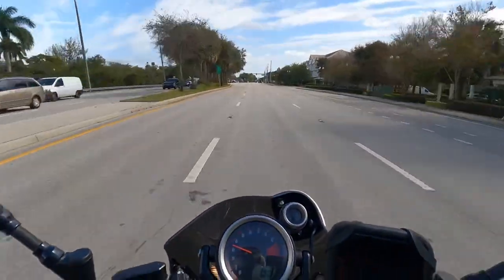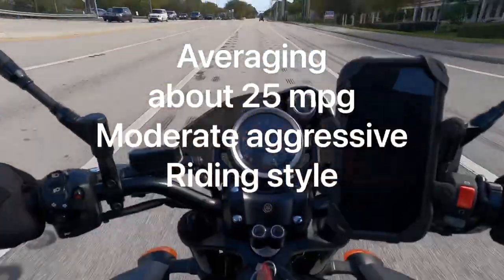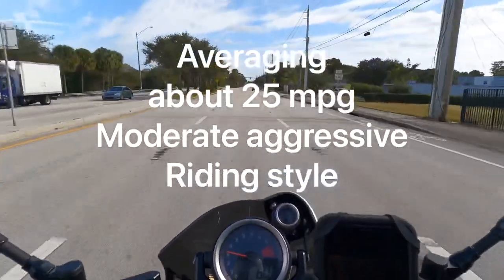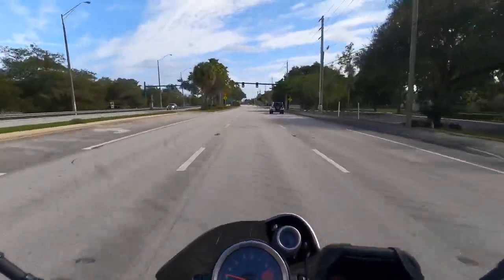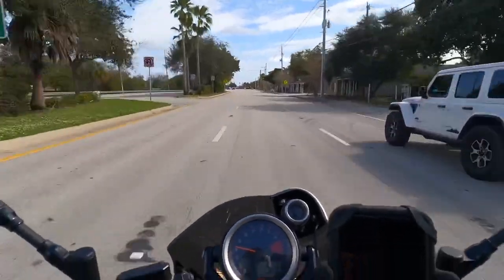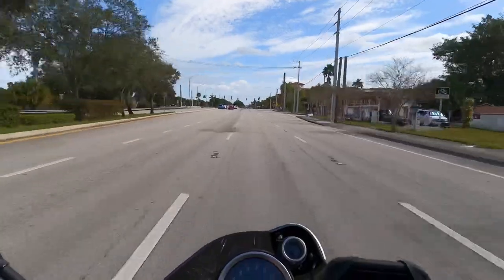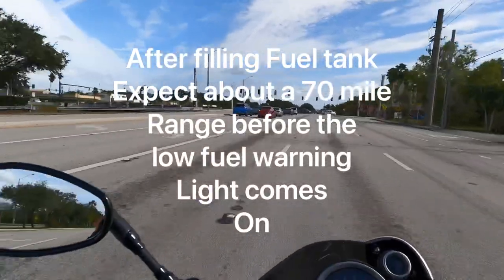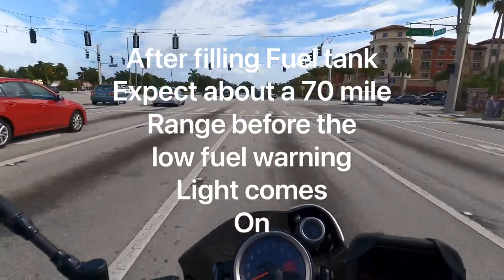We haven't got exact figures yet - I'll get that for you. My daughter is the one that mostly rides this bike. She took over on the V-Rod and then I traded in the V-Rod, so this was her bike. You're talking pretty much less than a hundred miles of range - and probably not even that if you're really aggressive on the throttle.